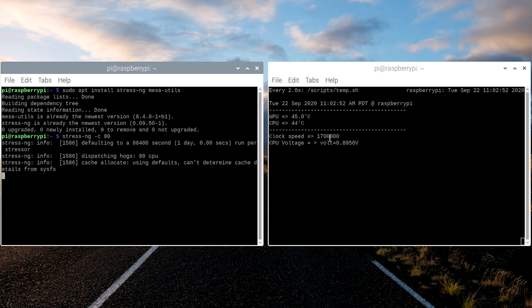I would typically let StressNG run for about 45 minutes. This is where you actually check the stability of the overclock. Typically it would lock up or crash during this time if the voltage was set too low for the clock speed. You want the voltage to be as low as physically possible for the clock speed you're running — you don't want to overdo the voltage because that's going to increase your temperatures. So keep voltages as low as possible, and if you get instability, raise them up slowly until the system becomes stable.